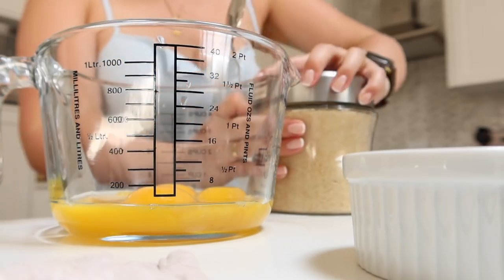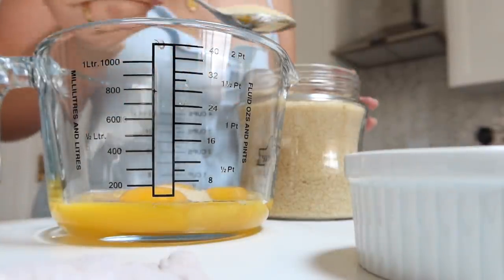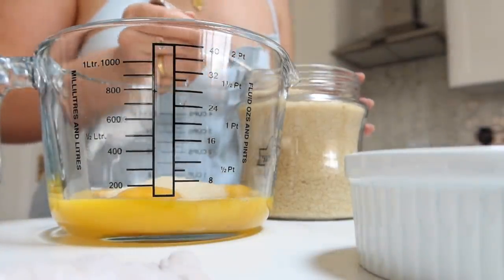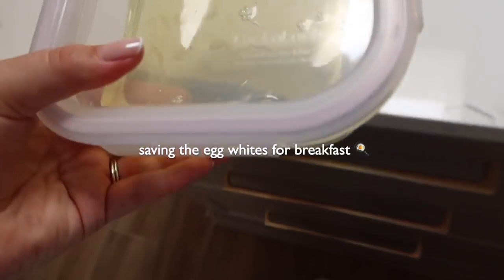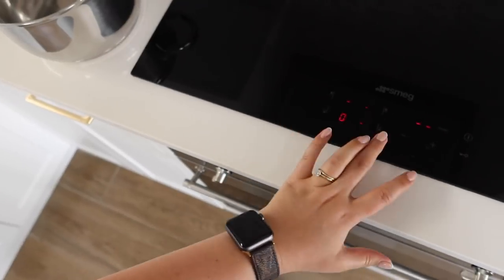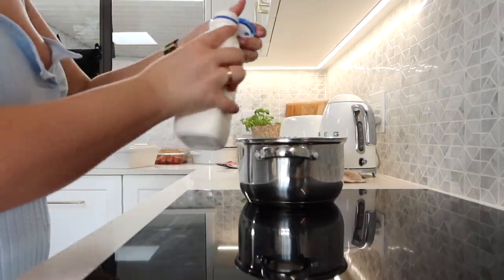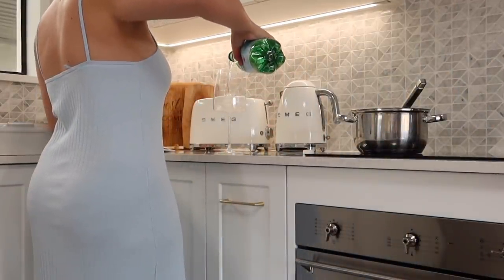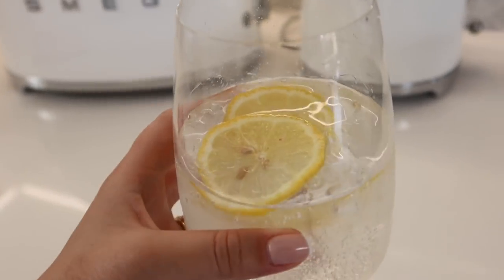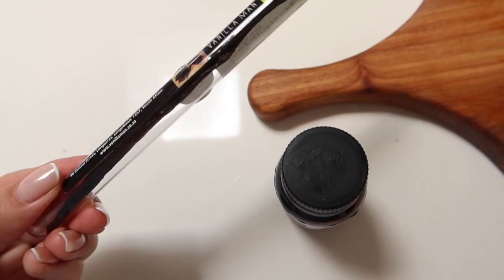I'm not taking the exact amount of sugar that the recipe says because I've made this before and I feel like it needs a little bit less, so I'm going on my own sweet preference. Then I'm just whisking that together. Then I'm going to heat the cream on the stove. I'm going to use a combination of vanilla paste and a real vanilla pod, and take the seeds out and put them into the cream.